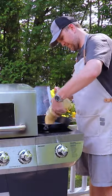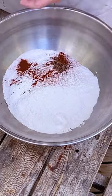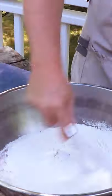For the shallow fry, get beef tallow in a cast iron pan and heat that to 325 Fahrenheit. For the dredge, it's flour, kosher salt, black pepper, and paprika.